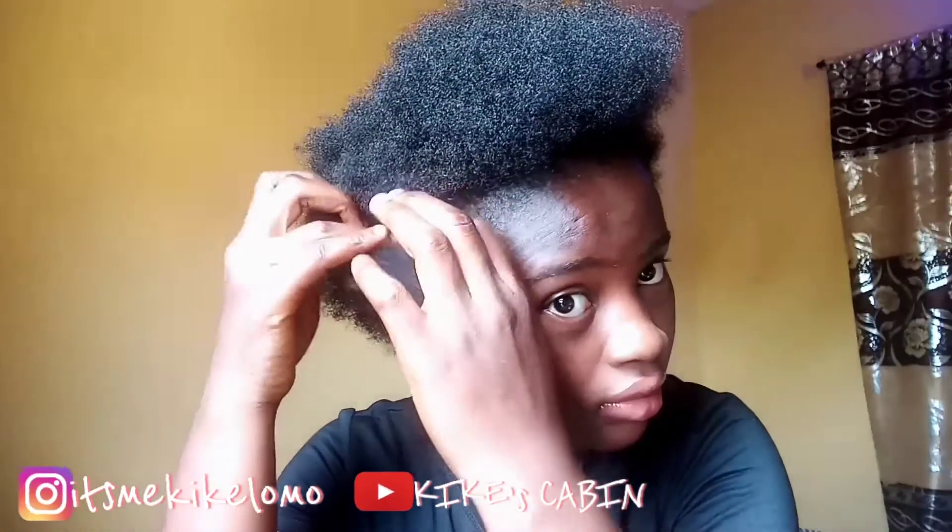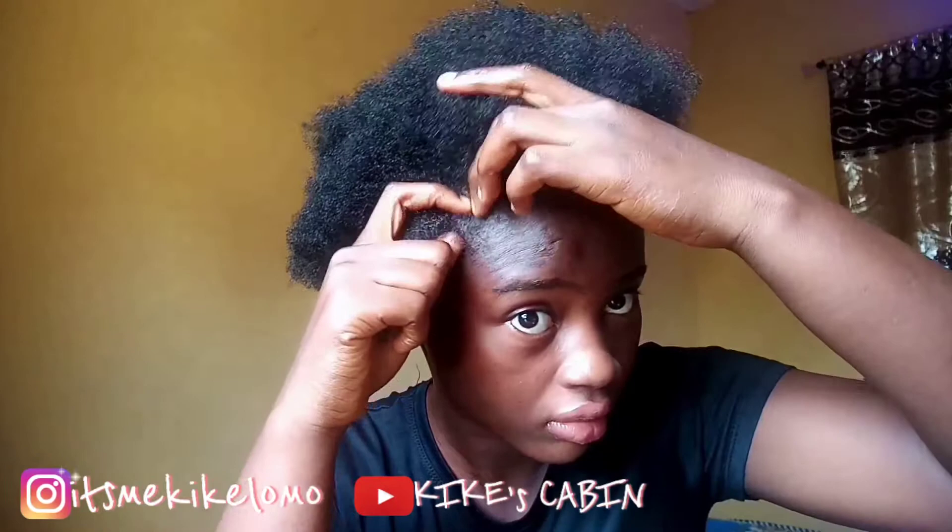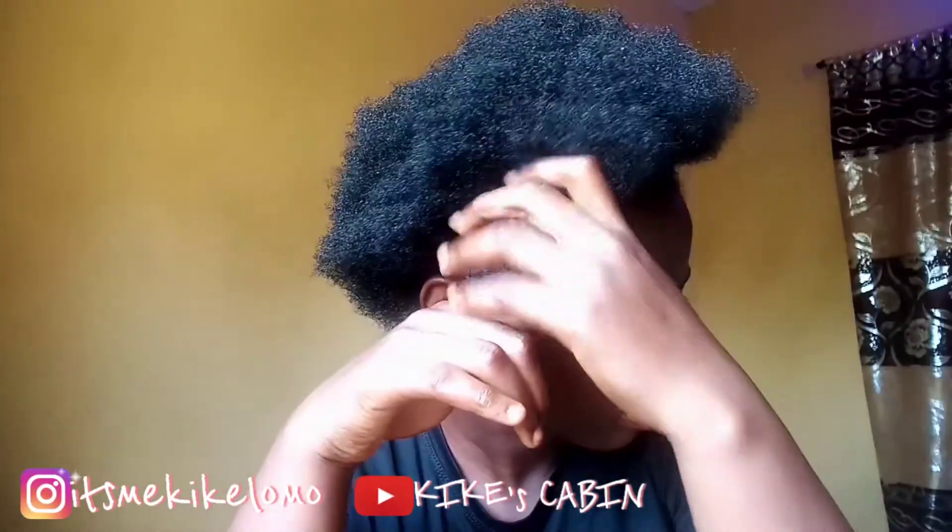Hi guys, welcome back to my YouTube channel. In today's video I'm going to be showing you how I trim off the split ends in my natural hair. I'm going to start off by using my fingers to crop out a very small portion of my hair, then split that small portion into two, making sure they are equal to each other — one must not be fuller than the other — just to get my perfect twist, because I'm going to be twisting my hair section by section.